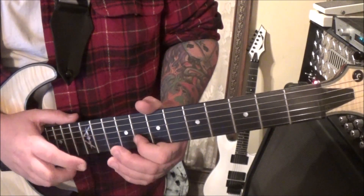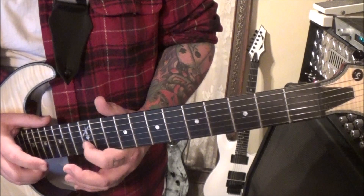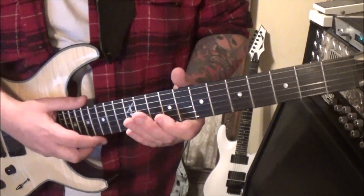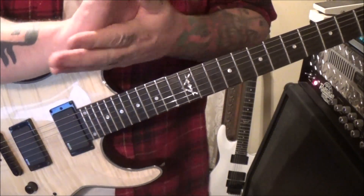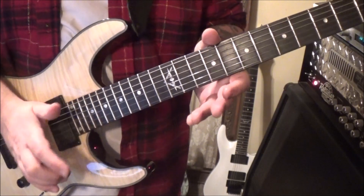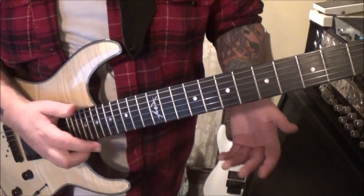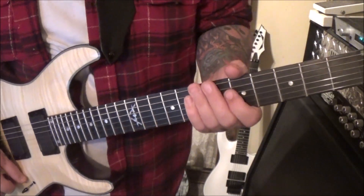Very cool. It's like a tap slide, and you're dragging the next hand up to follow. One little tip: if you're getting some unwanted string noise, place your palm on the thicker strings — all the strings except the B and the high E. When you're tapping, it's really easy to get unwanted noise in there.